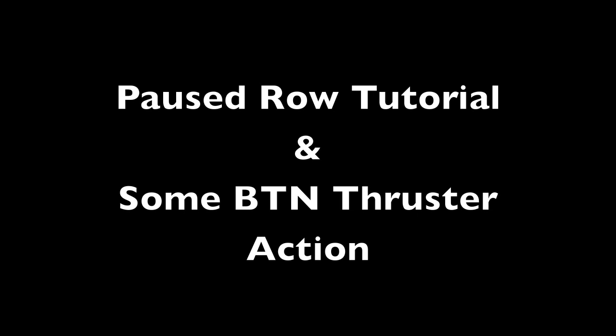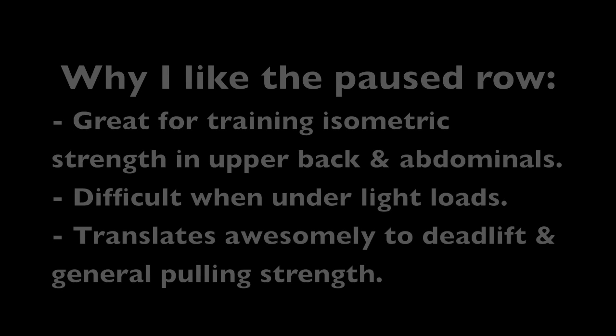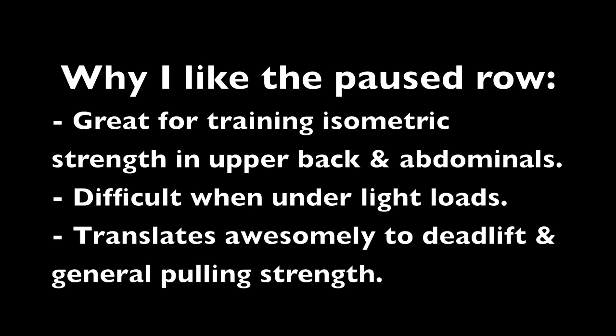Hi everyone, just going to show you a real quick tutorial on one of my favorite accessory exercises, the paused row, then a little bit of training that I did today.